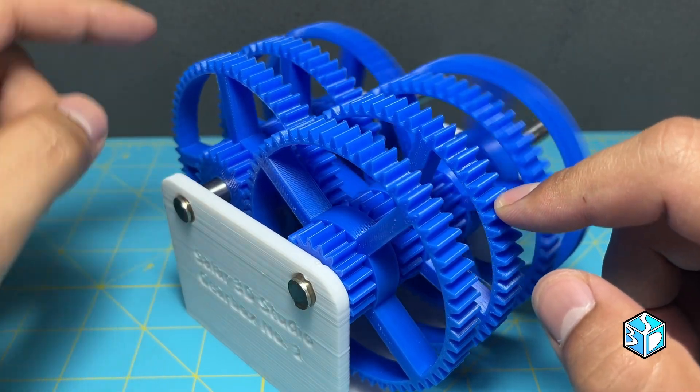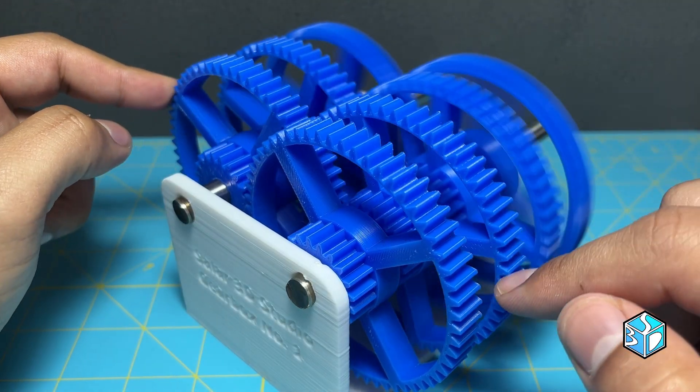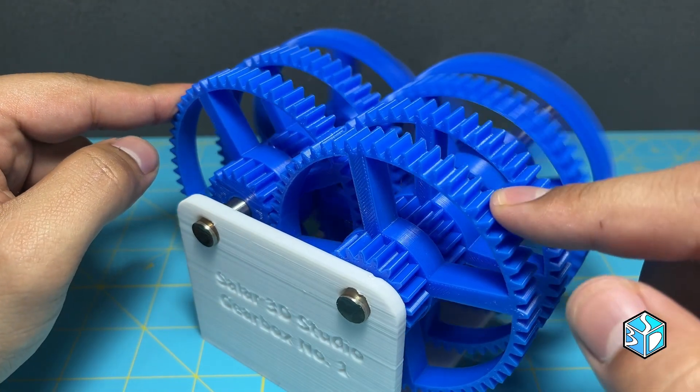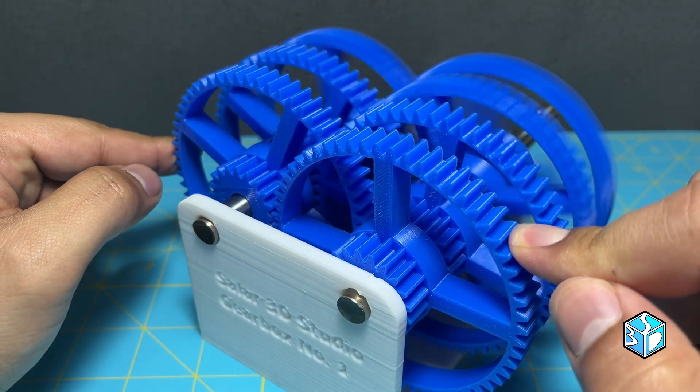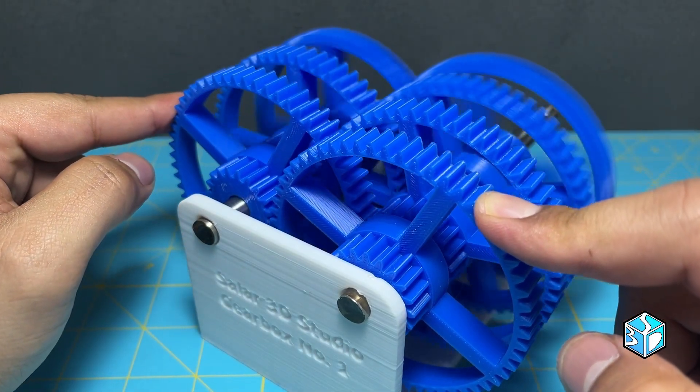So this gearbox has a total gear ratio of 729 to 1. What does that mean? The first gear needs to rotate 729 times for the last gear to complete one full turn.